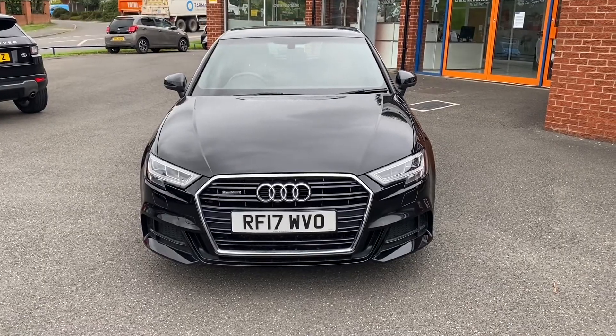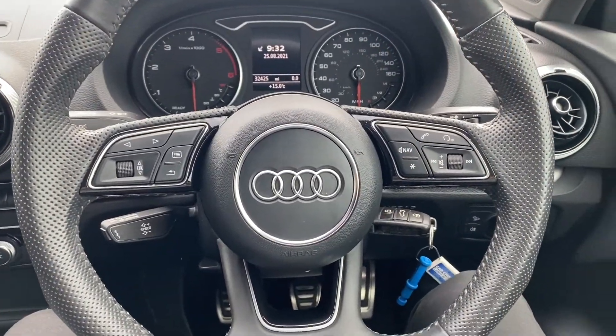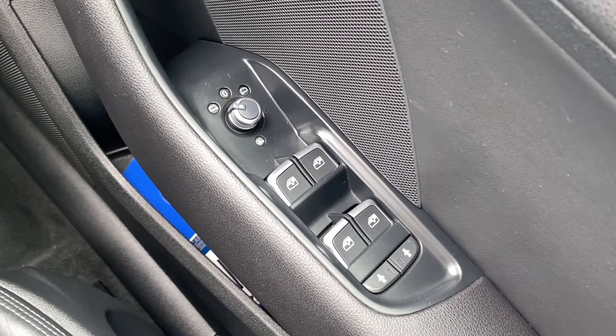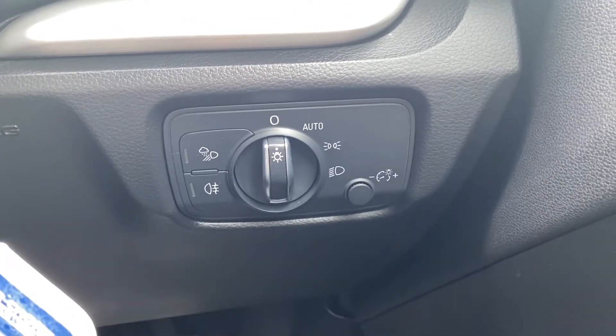In the second part of the video we'll look into the interior. On the right hand side you have the electric switches for the front and rear windows as well as the electric mirrors. Down on the right is where the automatic headlight switch is located.